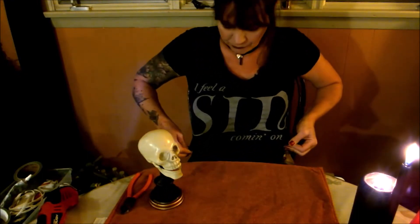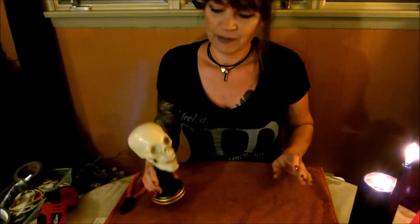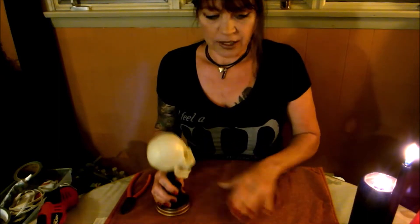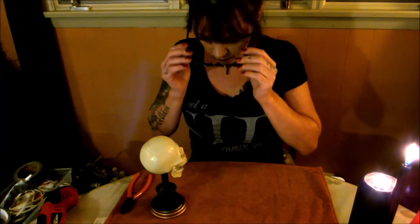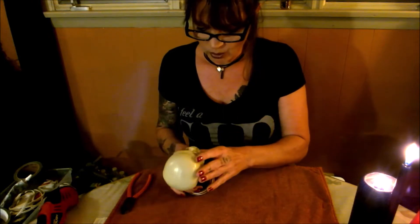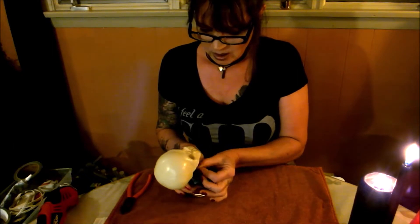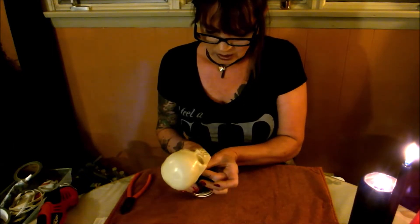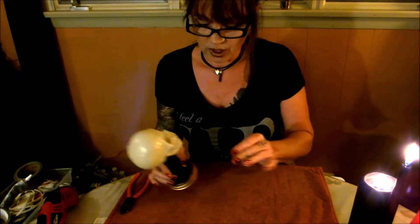You like my shirt? I feel a sin coming on with this shirt. Alright, let's get down to it. These are my glasses for when I want to see stuff real close — I don't need glasses normally, but just when I get up close and personal. That's what happens when you hit your 40s.